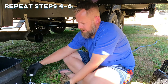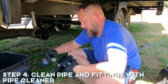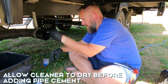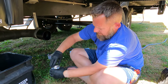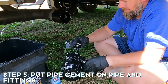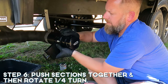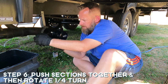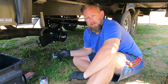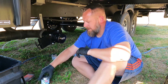We waited and everything's dried, so now we're going to put the big piece on. Again, we're going to clean the outside of the male piece and then clean the inside of the female piece, and then we're going to put our cement on. We want to push straight into it and then do the quarter turn, and position it where you actually want it — which for us looks like about there, so we'll be able to pull it. Now we're going to wait two hours before we actually test it. I want to make sure we test it with gray water and not black water, just to make sure there are no leaks.